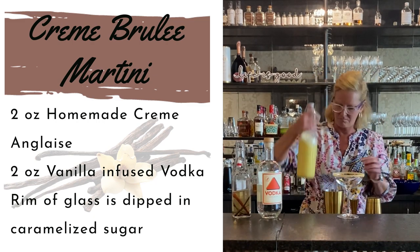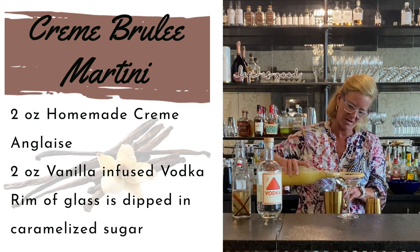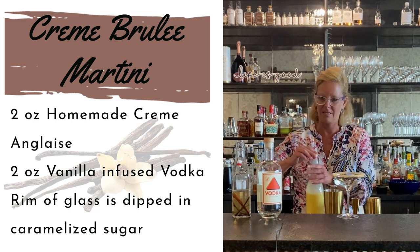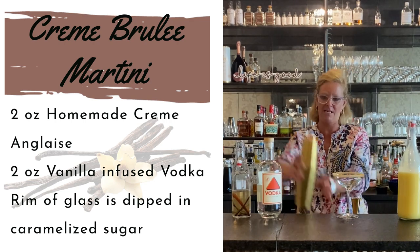Think like just decadent, decadent fun cocktails. So a little sweet — you probably don't want to have more than two of them — and it is dessert in the glass. So I've got my two ounces, two ounces. Easy peasy.